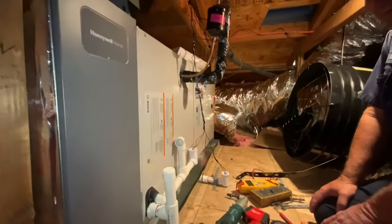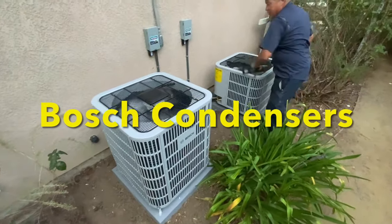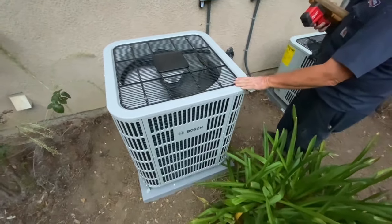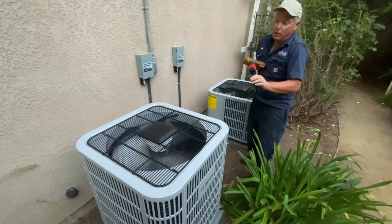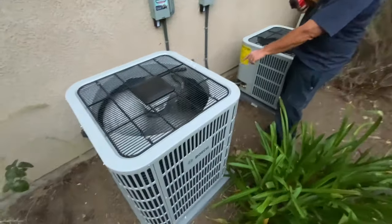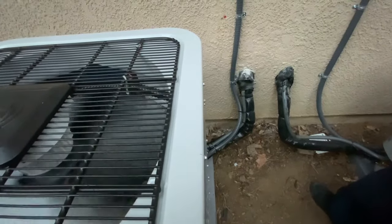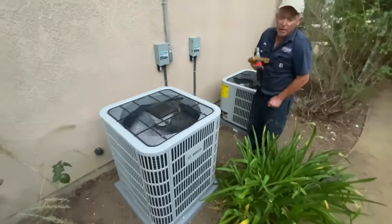Outside the house, here are the condenser units. This is a Bosch condenser — either four ton or five ton depending on how you set it up. It self-regulates: if it gets too cold in the house it derates to four tons automatically, or you can set it with dip switches. It reads the vapor temperature on the suction line coming back — about 55 degrees. If that drops toward 35, it slows the compressor down because there's too much capacity.